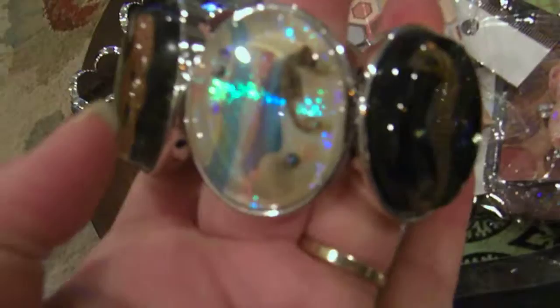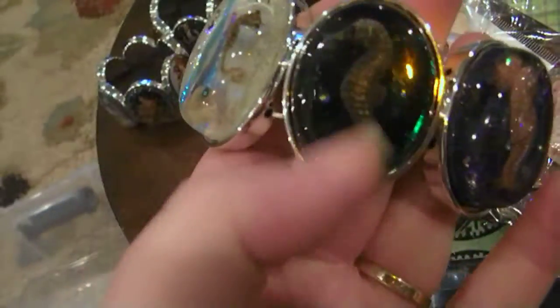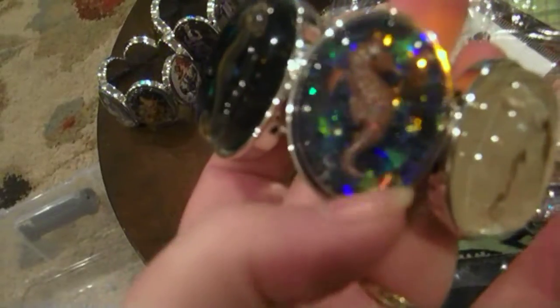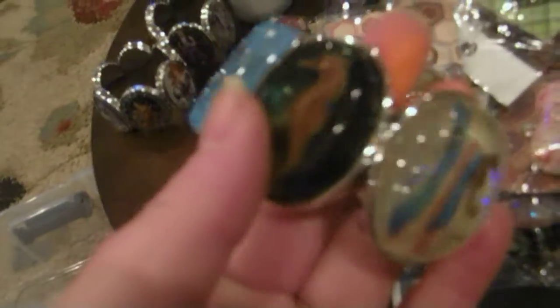And then there's just all different types — this has a real seahorse in it, this is a resin seahorse, another resin seahorse, and real seahorses. And that's back to the beginning. So there's that bracelet.